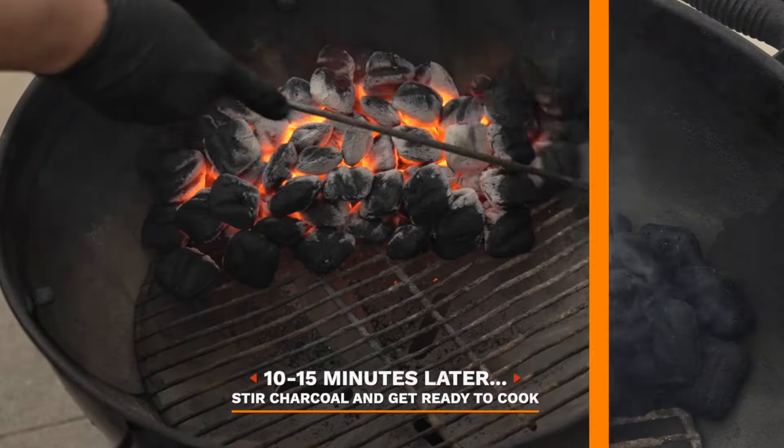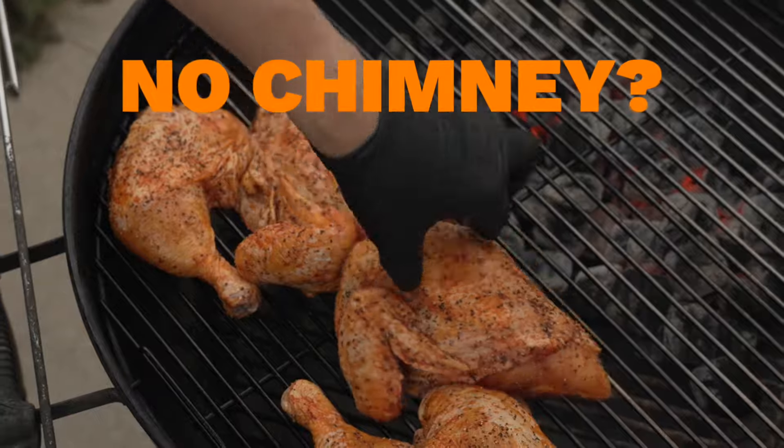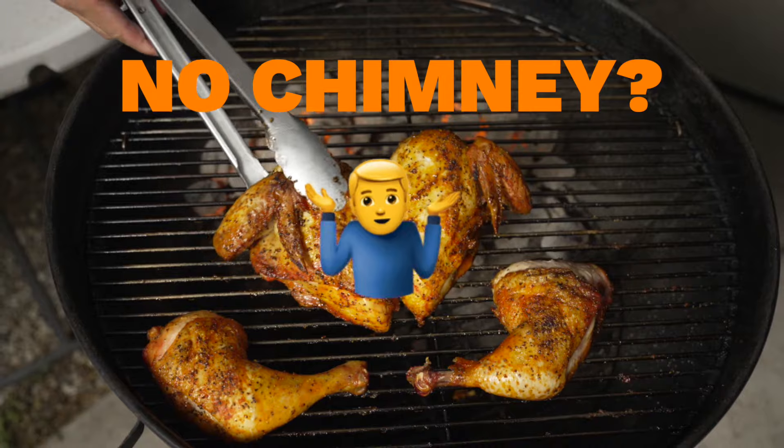About 10 to 15 minutes later, you're ready to cook. If you ever find yourself at a friend's or family member's house who doesn't have a chimney or lighter cubes, you can save the day.